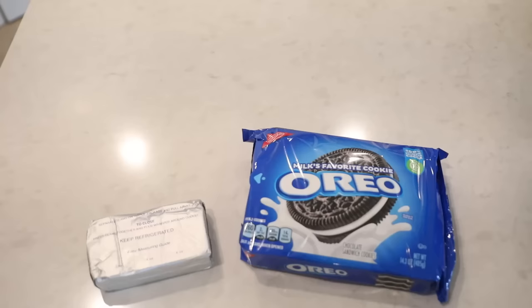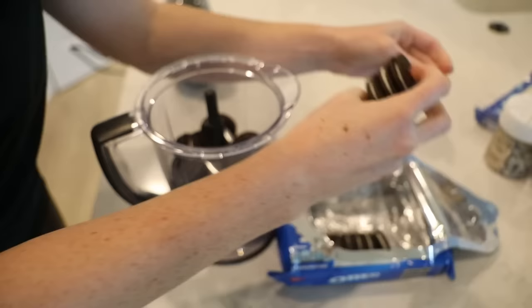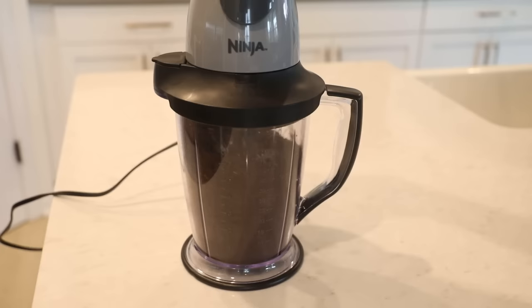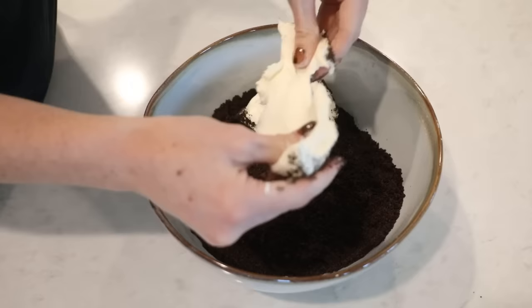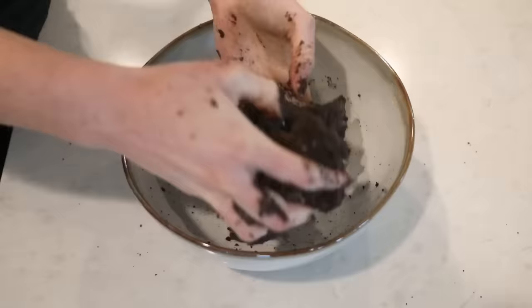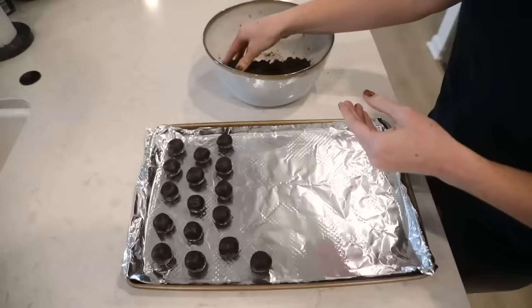For these, you will need one regular package of Oreos, an 8-ounce block of cream cheese, almond bark, and optional mini cupcake liners and sprinkles. First, I started by putting the whole package of Oreos in my Ninja blender. You want to make sure these aren't the double-stuffed Oreos or it will mess with the consistency - just get the regular ones. If you don't have a blender, you can always just crush them up in a large plastic bag with a rolling pin. Once the Oreos are crushed up, you want to add your block of cream cheese. I like mine to be straight from the refrigerator so that the mixture stays cold and moldable - don't let your cream cheese sit out at room temp. Then I just mix that up with my hands and once everything is combined, I just jump right into forming the truffles.